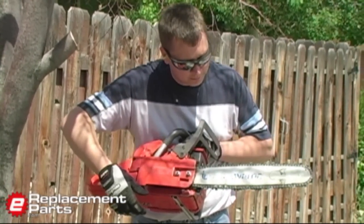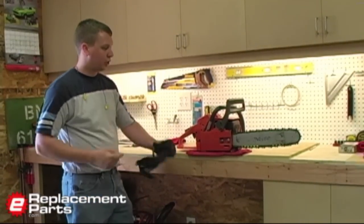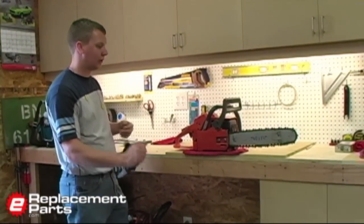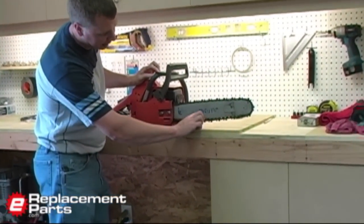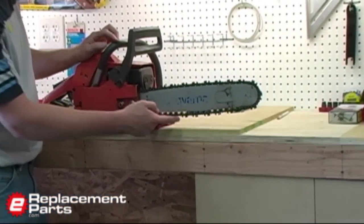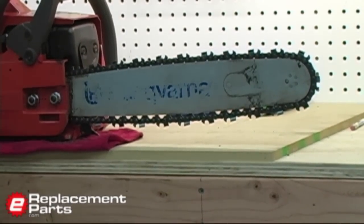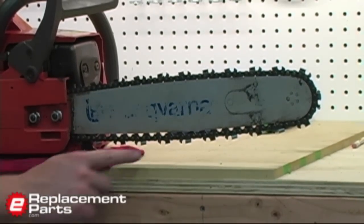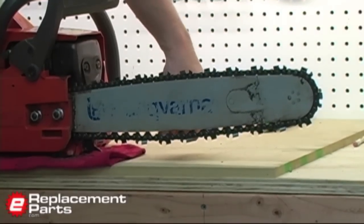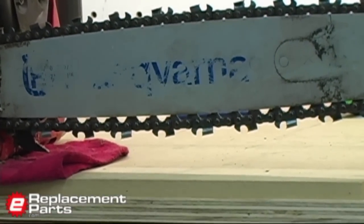Looks like it's time to tension that chain. Hi, I'm Mark from eReplacementParts.com. Today we're going to show you how to tension the chain on your chainsaw. You can see while I was cutting on my tree that my chain has become loose. This will naturally happen — these chains actually stretch quite a bit while you're cutting with the saw, and after a little while they'll become loose and you need to tension them up. You never want to see your chain hanging loose from the bar like mine is right now. That's very unsafe and the chain can actually come off of your saw.